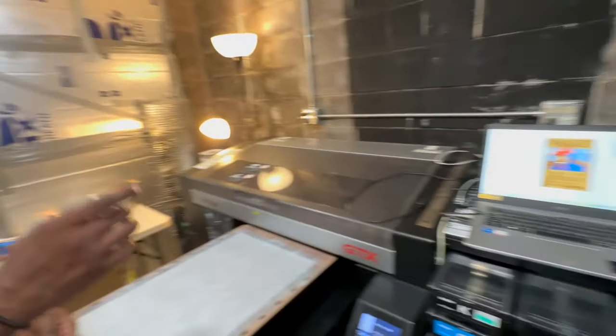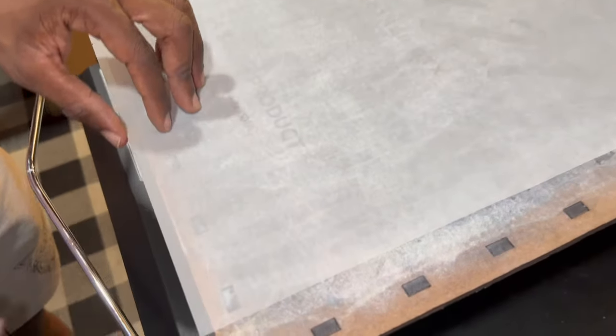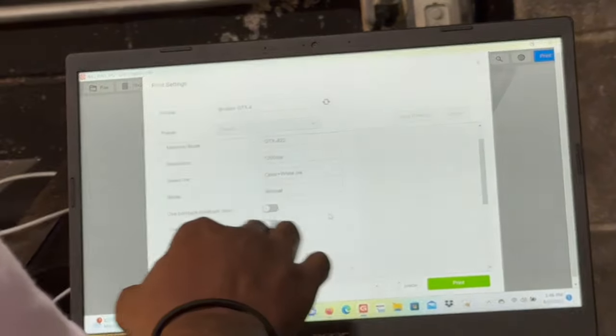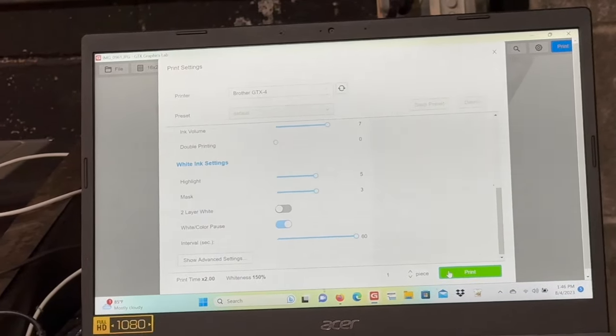For this one, we're going to do a shirt. Load your image up, check to make sure you're printing on the right side of your sheet — do your little scratch test right there. Go ahead and send this over to the printer. Same settings as before: make sure you're on reversal printing, ink volume the same, then send it on over.